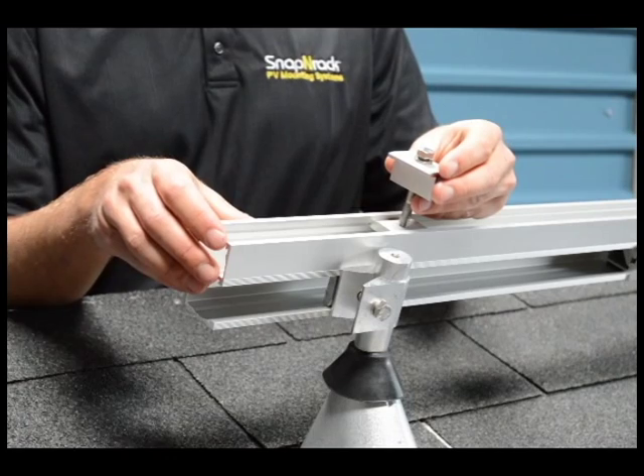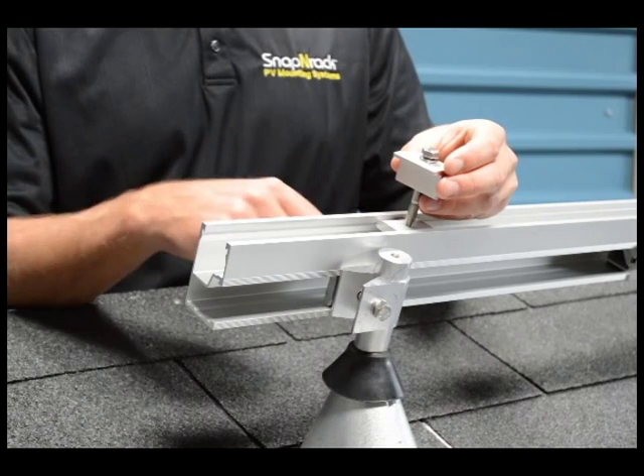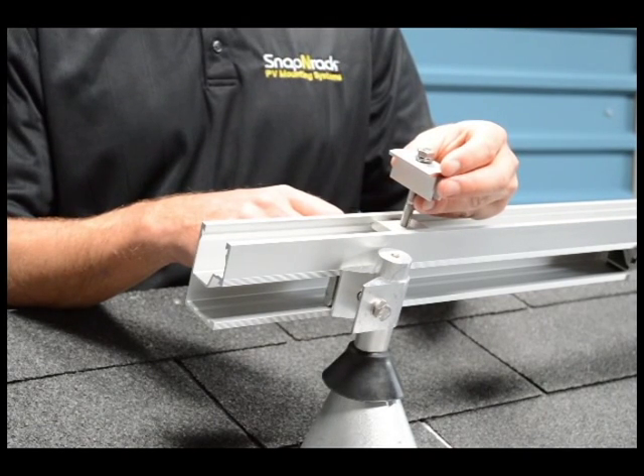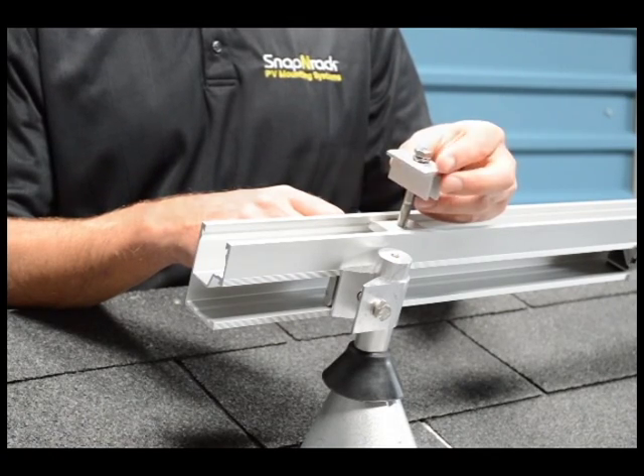We did make a slight change to the rail profile to ensure that the bonding channel nuts would slide smoothly. It will work with the previous rail profile, but for best results we definitely recommend making sure you have the latest UL rail profile.